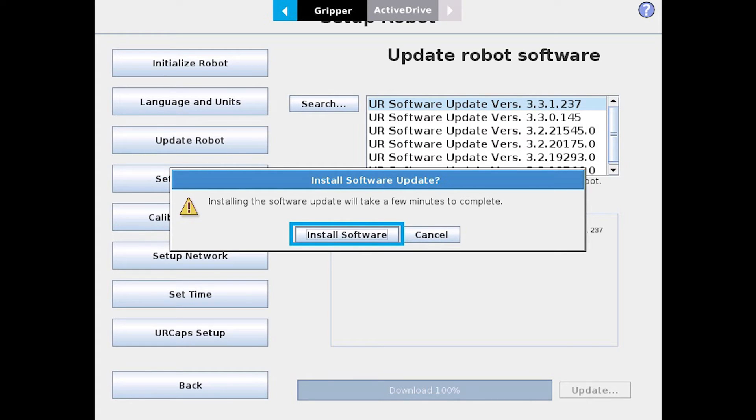And then select Update. At this point, it's going to ask you if you're sure you want to install the software — go ahead and select Install Software. At this point, the installation process will begin. During this process, it may take you back to the initialization screen of the robot and ask you to turn it on and press Start.